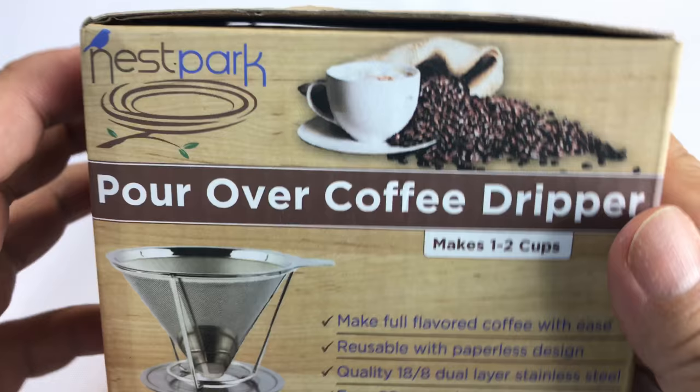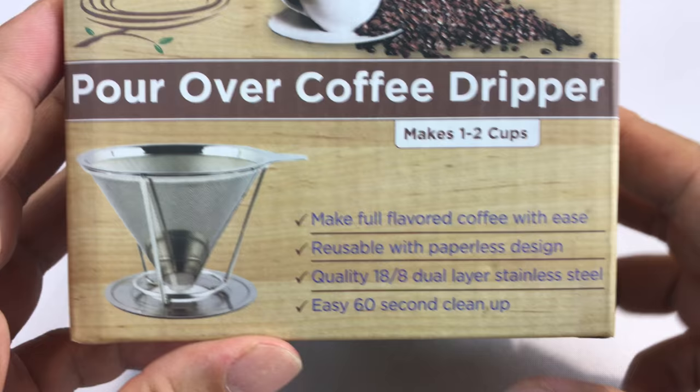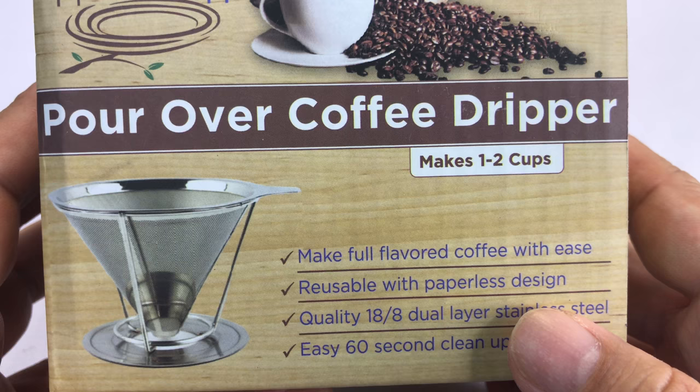I'm not entirely sure why. I can't really tell the difference in taste, but that might be because I'm drunk most of the time. But hey, I picked up another pour over coffee dripper here.